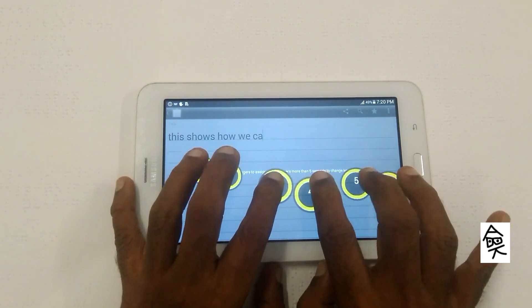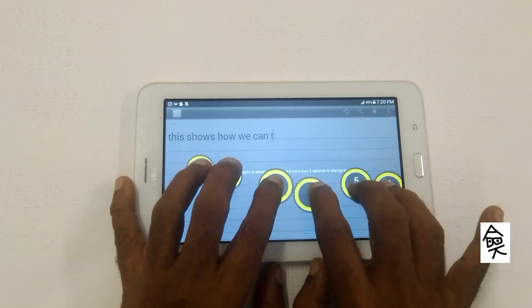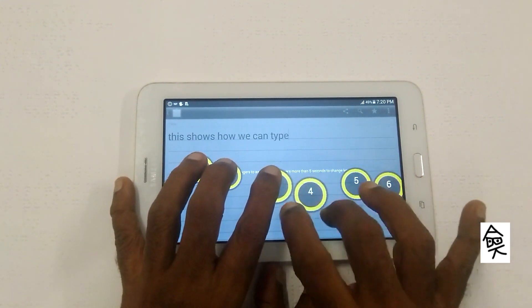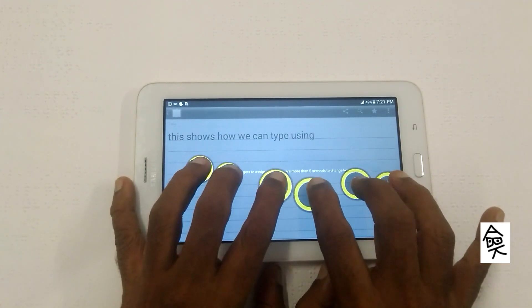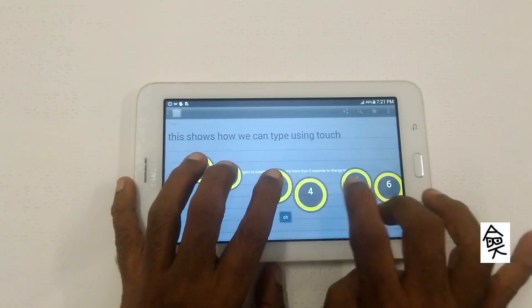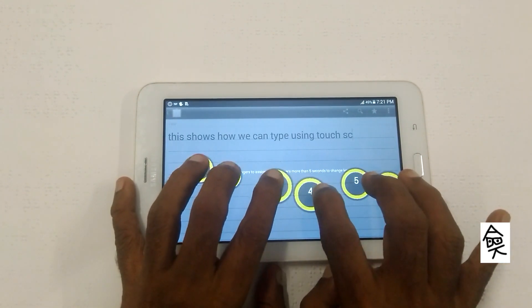You can now type faster with your Braille knowledge on Twitter, Facebook, Gmail, WhatsApp, Signal, Hangouts — virtually everywhere — as we have included standard abbreviations and contractions.